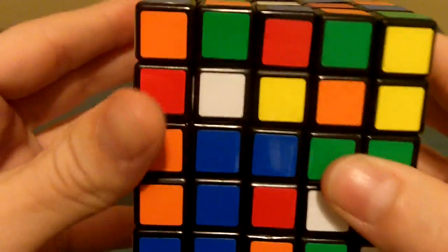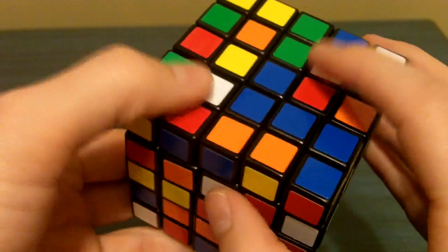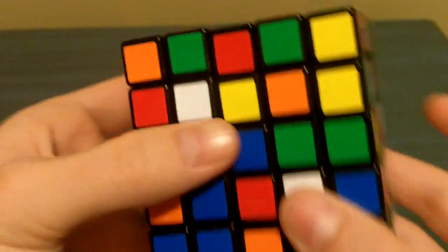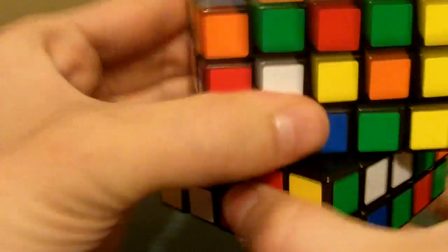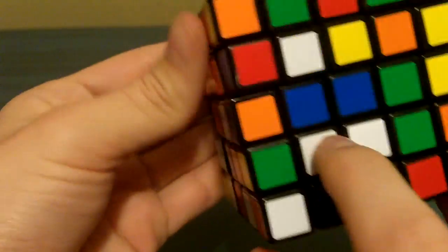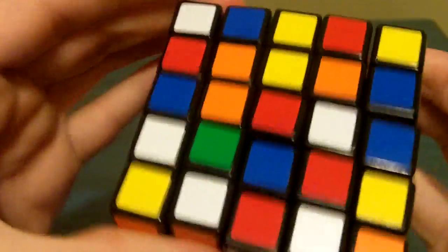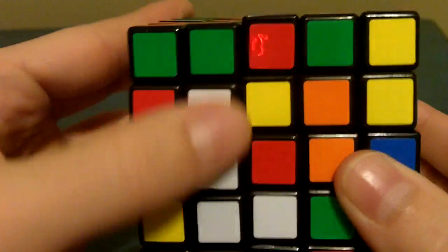Now what we want to do is look for those other white pieces. Here's one right here, here's one right here, and here's one right here — all 3 of them are right near each other. So we're just going to line them up. You're going to turn this face over here, turn this face down, turn it over, and then these two are lined up. To get this center piece right here to go right here, you just rotate this face and make the little bar. So now we have a second white vertical bar.